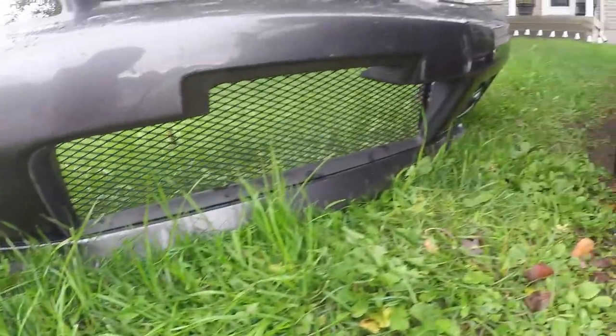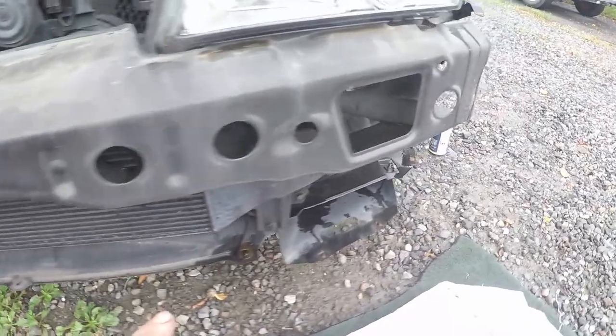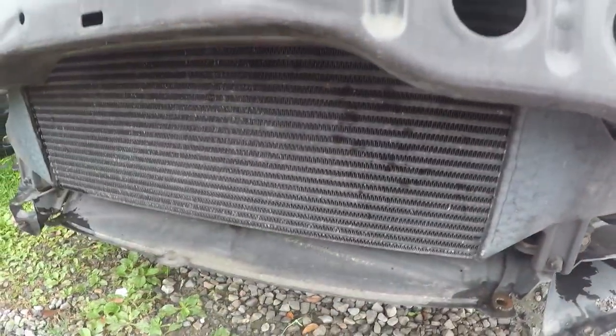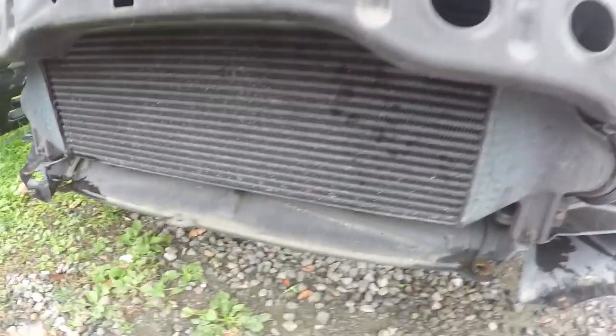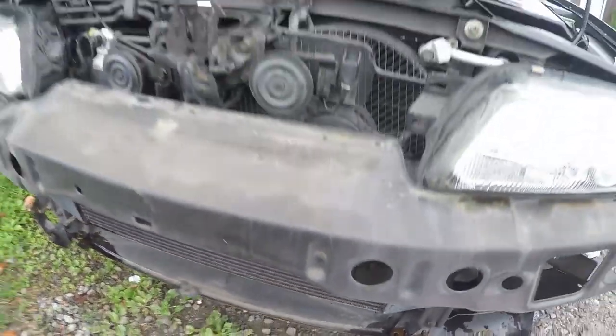The bumper's off and the intercooler is right here. What I'm doing now is cleaning up all the dirt — I'll grab some degreaser, clean it off, and degrease the intercooler. Then I'll mask most of it up. All of this is going to be painted silver, and once it's silver, I'll add the black NISM and red O.